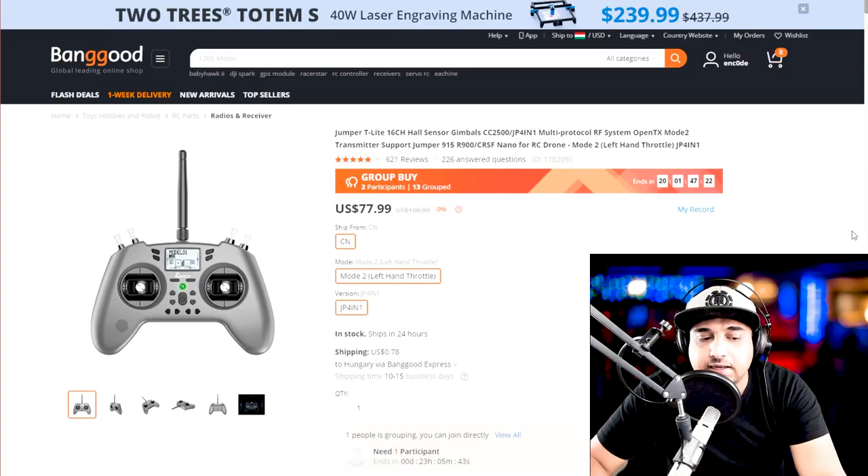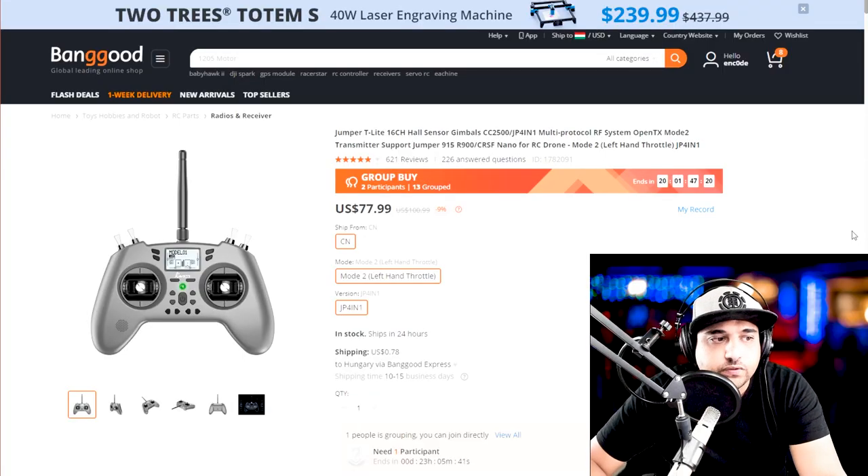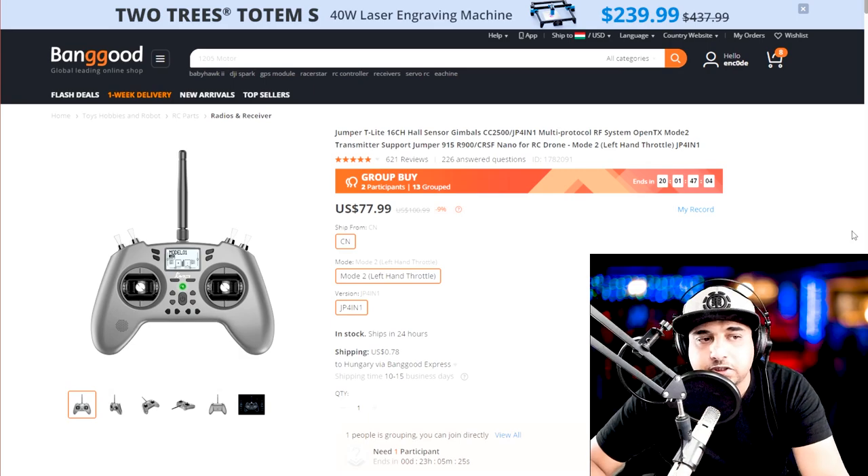First on my list is a super budget controller which I've used for a couple of client shoots so far, called the Jumper T-Lite. In terms of reliability, I don't know how reliable this thing is because some people said theirs just stopped working. However, mine has been running just fine. Check the forums before you make the purchase. It's a really great deal at $78.